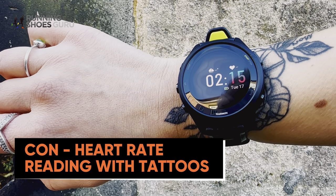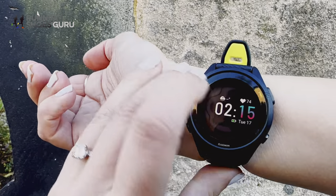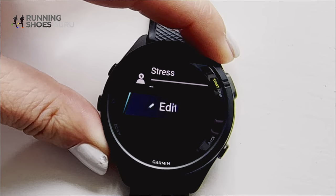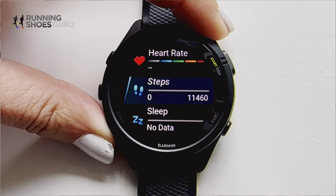Heart rate cannot be read through tattoos — it hinders the entire watch health function. I had to wear the watch on the inside of my wrist because the 265 really struggled to read heart rate through the tattoos on the top of my wrists. An epoxy sticker or a Garmin chest strap can help, but it's not ideal to be wearing that day in, day out. Struggling to read your heart rate seriously impacts the watch's functions: stress, body battery, sleep, and its best feature in my opinion — heart rate variability. It essentially impacts the recovery metrics for the whole watch, making it pretty obsolete if you can't get the heart rate reading.